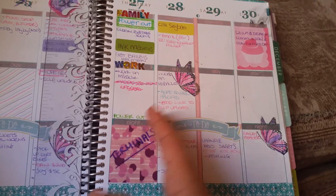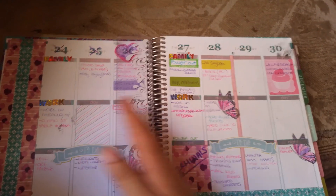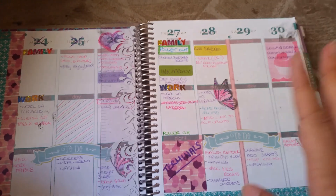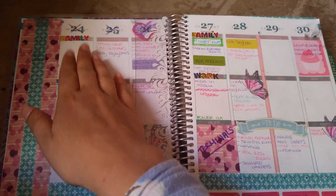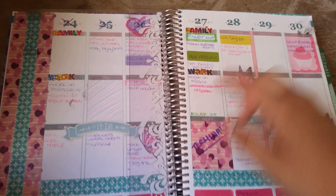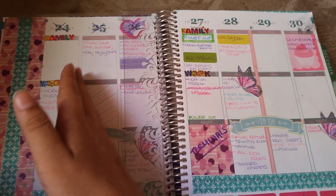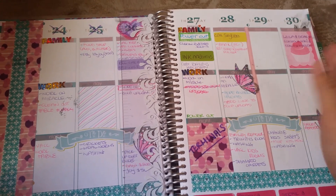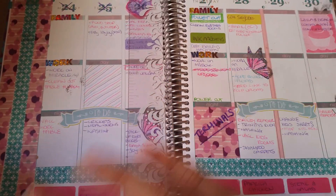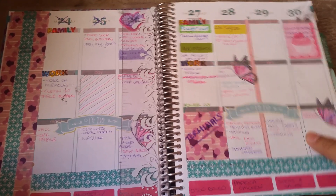I have to put something here to separate my week from the weekend — I can't function without it. A lot of people have had trouble getting used to the fact that this calendar starts on a Monday and ends on a Sunday rather than Sunday through Saturday. For me personally, this is perfect — when I visualize things in my mind it always goes Monday, Tuesday, Wednesday, Thursday, Friday, then Saturday, Sunday. Calendars that start on a Sunday just drive me crazy and mess with my brain.